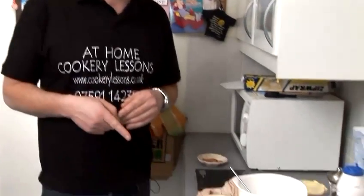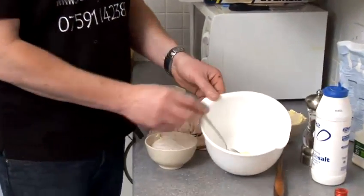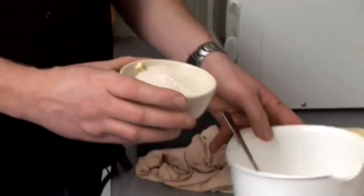The golden rule is half fat to flour. I've got two ounces of butter and four ounces of flour — very simple. I've weighed out my butter, and in goes my flour.